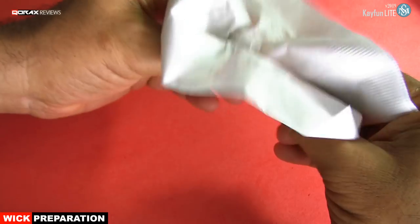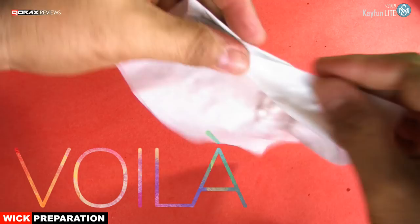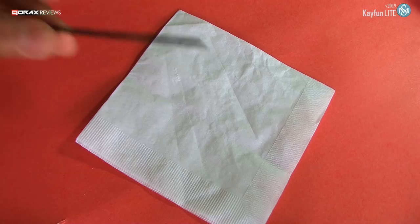That's it. Remember, three times the charm. Wipe the wick dry and voila — your SS mesh wick is now ready for use.